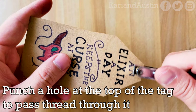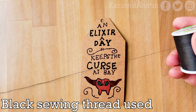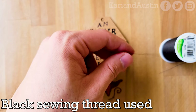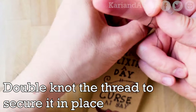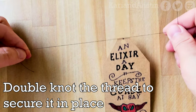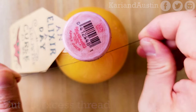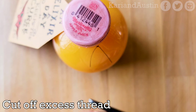After you're done writing and drawing on the tag, punch a hole at the top so you can attach it to the bottle with thread. I used black sewing thread, cutting it a little longer than needed to make it easier to tie to the tag and bottle. I double-knotted the thread at the top of the tag to make sure it stays in place, then repeated the double knot under the neck ring of the bottle.